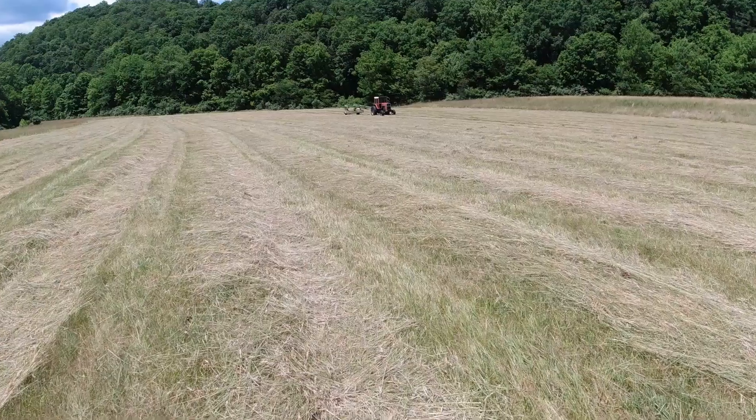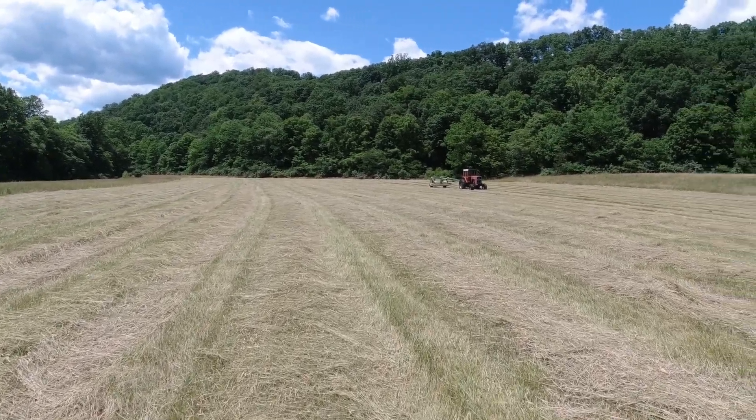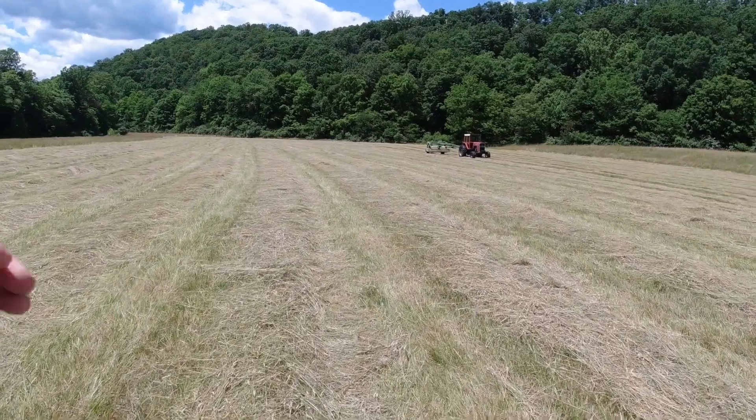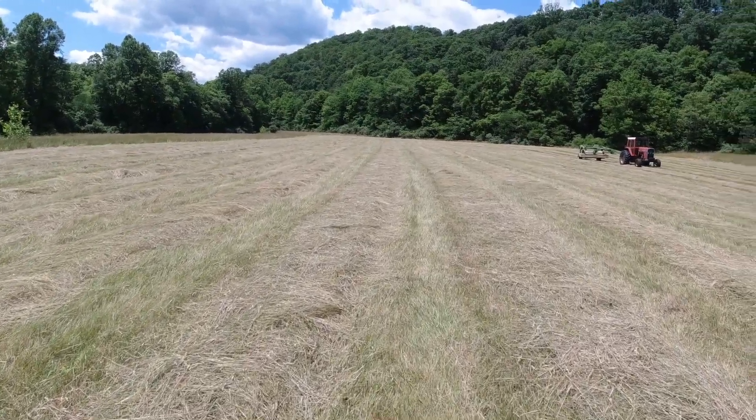I'm on the farm here today with the Massey 1105 and the Krone 2801 CV mower conditioner. In a previous video I cut this and it's drying nicely. It's in the upper 70s to low 80s, really breezy — almost windy — with a lot of sunshine. I'm expecting a really nice dry down, and we're going to move down to our low ground and cut that. Then we'll go up on the hill and do a little hay cutting up there.